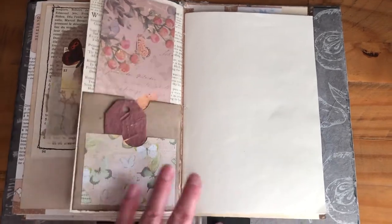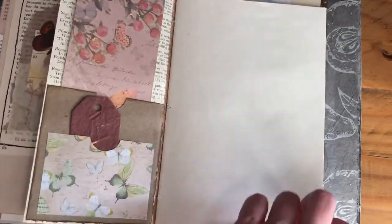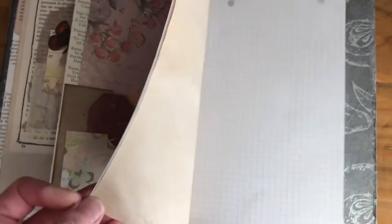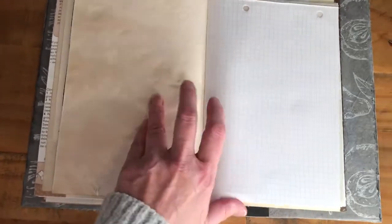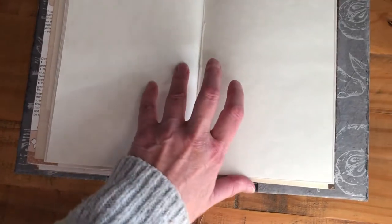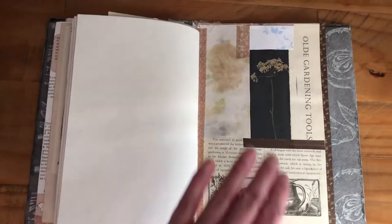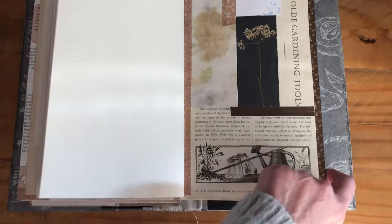So then this is the third signature, and again it's sewn in the same way with the same types of papers — it's tea-dyed or coffee-dyed paper, and the same grid paper. Just the same really, stitched in with the waxed linen thread, so there's plenty of paper to write on.